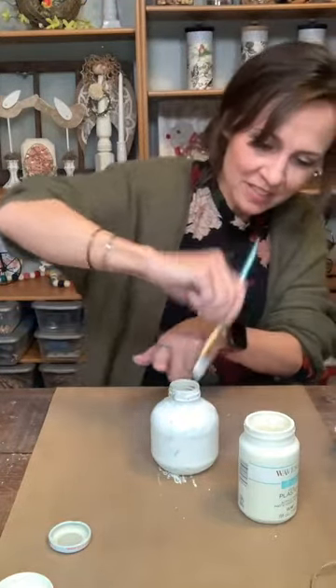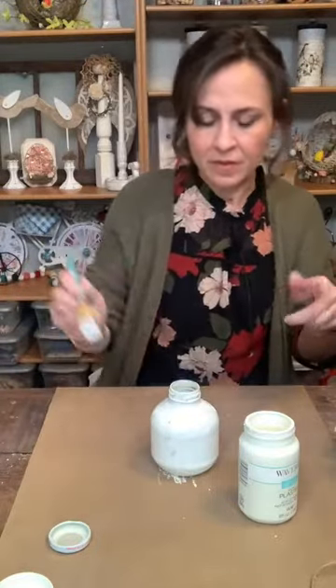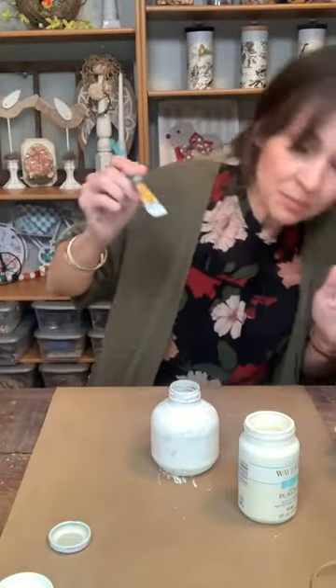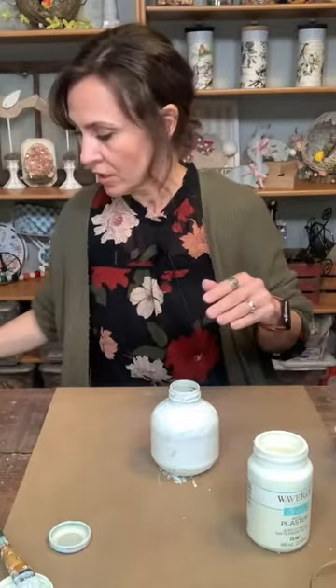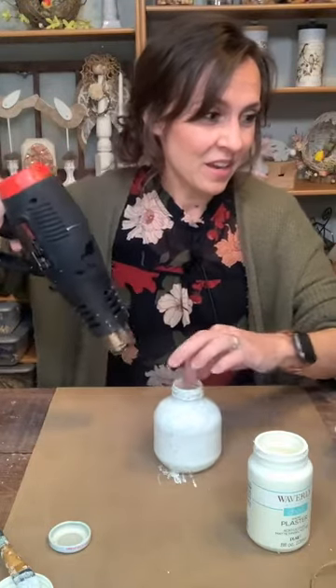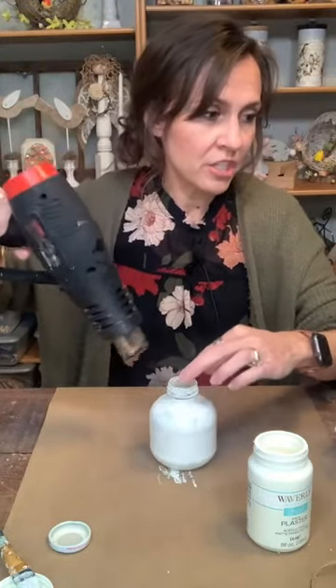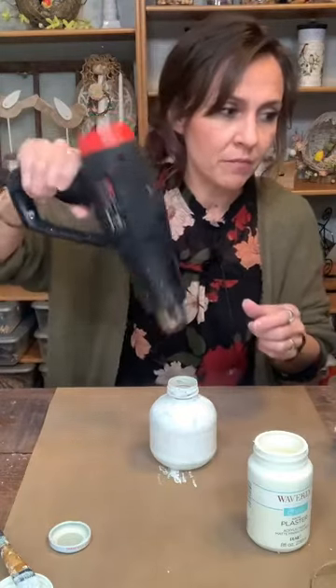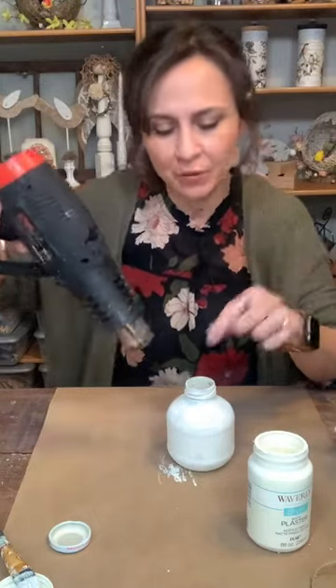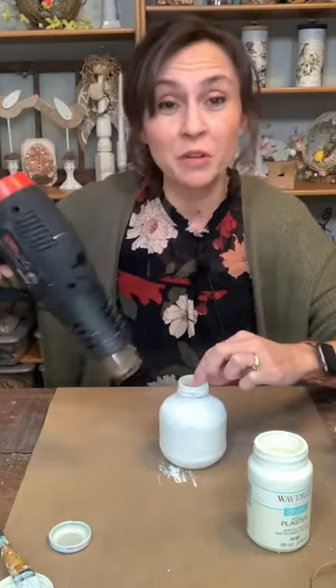I'm getting up here around the top. I can see some spots I need to get, but I don't want to cause it to cake up. So I'm going to dry it and then put another coat on it — we're going to use the heat gun. For the drop cloth strips for the bunny, they are about an inch and a half — you could do two inches, but inch and a half is what I'd say. The frame was a 12 by 12.